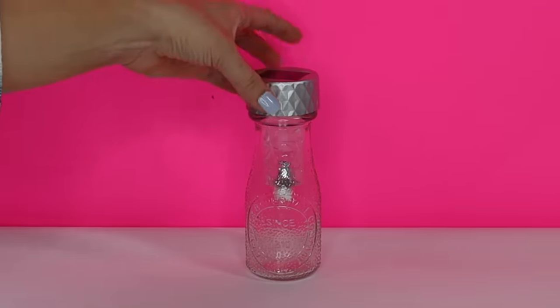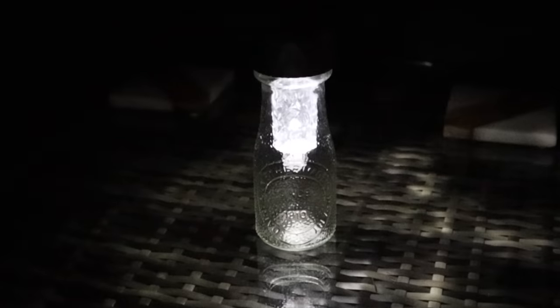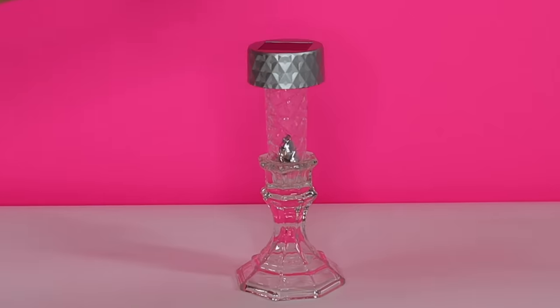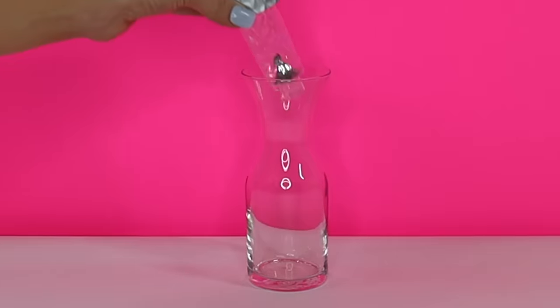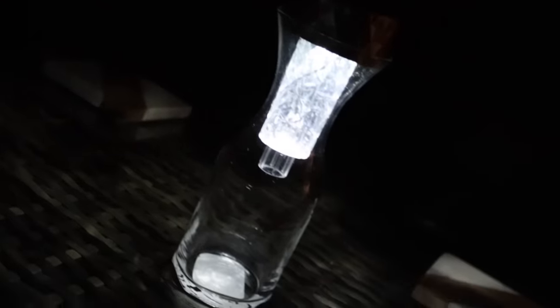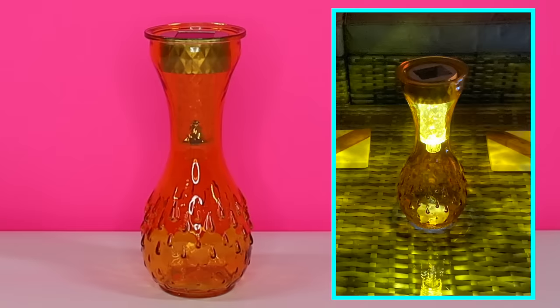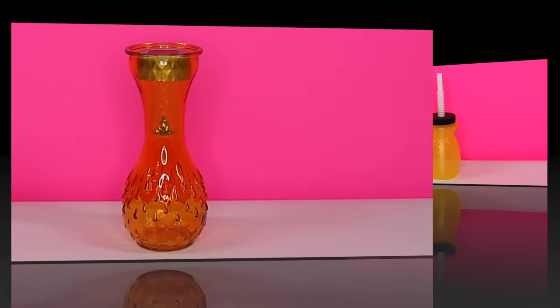Alright guys, those are my $1 solar light hacks. The truth is it seems like there are an endless amount of things you can do with these lights and an endless amount of Dollar Tree items they fit in. I hope I've inspired you to add a little light to your porch or yard for the spring, summer, and throughout the year. As always, thank you so much for watching and until my next video, I'll see you then!